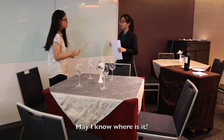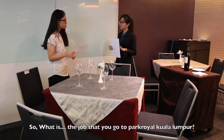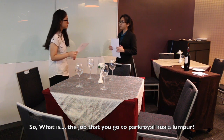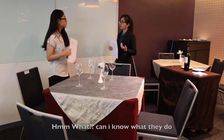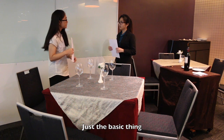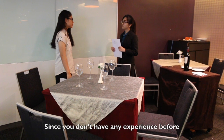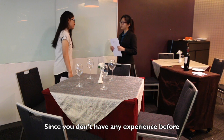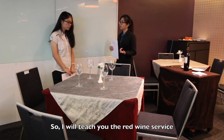Manal, where is it? What is the job when you want to carry on a book? How to play at the office. Can I know what they do? That's the best thing they teach. Since you don't have any experience before, I will teach you the Black White Service.